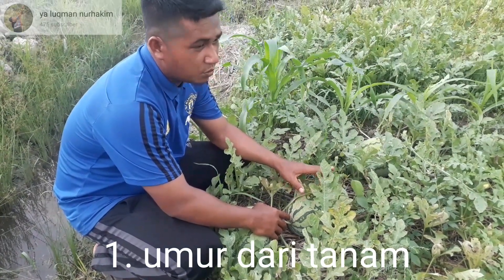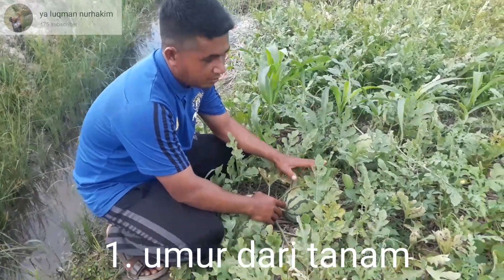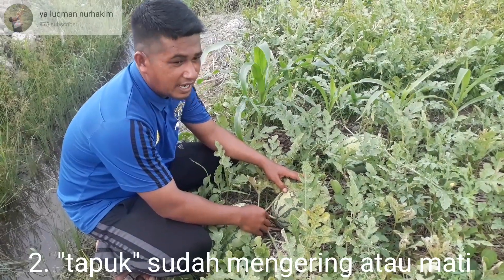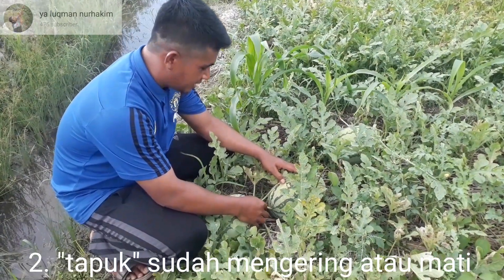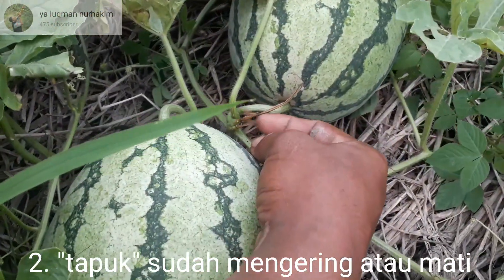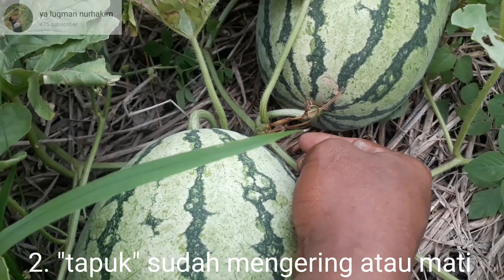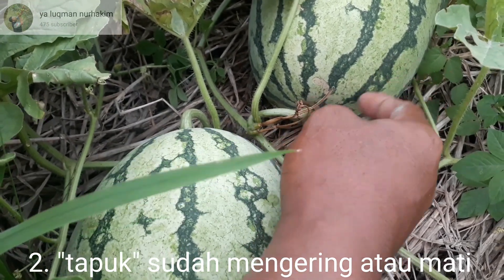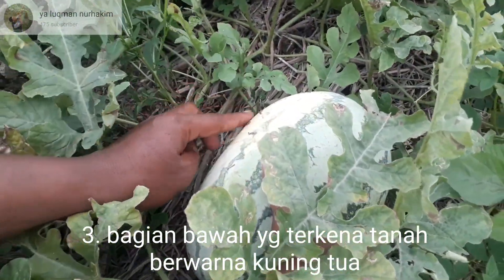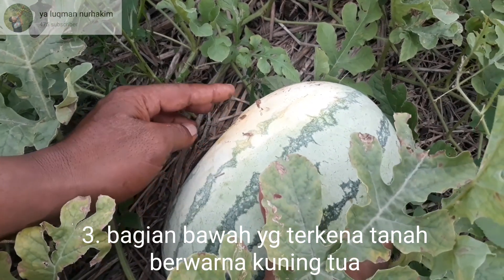...kita ketahui umur mulai dari umur tanam sampai tanaman tersebut sudah mulai bisa ditanen. Yang kedua, kita lihat tapuknya — pastikan ini sudah mati. Insyaallah buahnya sudah siap dipanen. Yang ketiga, kita lihat di bawah yang bersentuhan dengan tanah, pastikan warnanya sudah kuning.